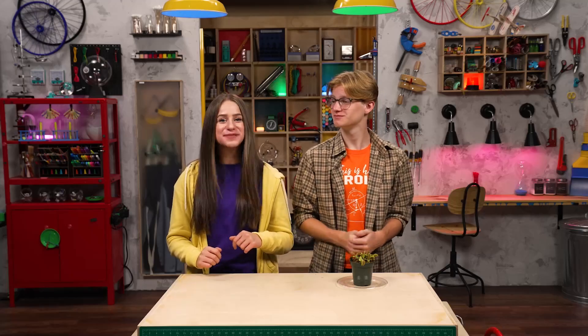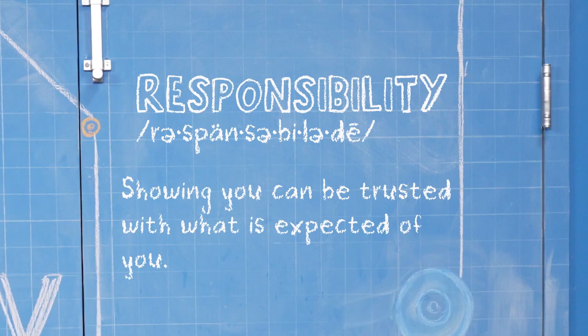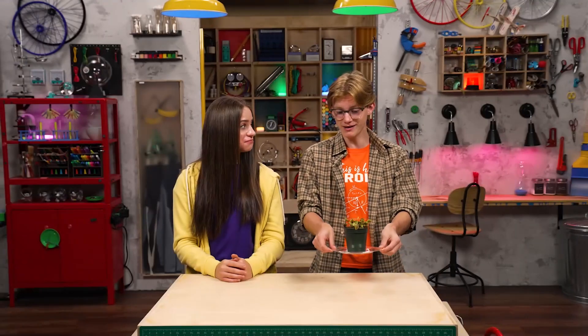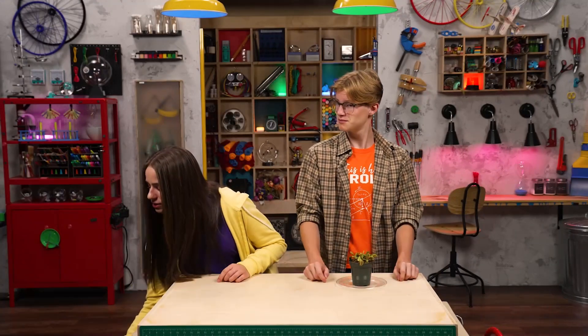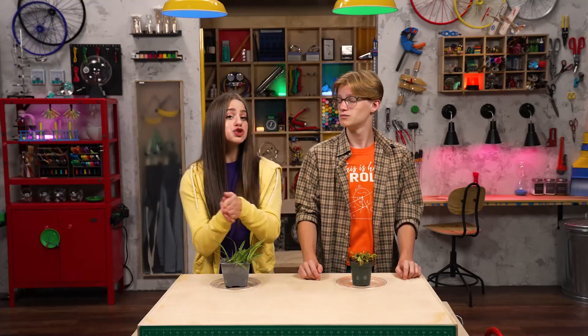Hey, I'm Skylar. And I'm Sebastian. We're talking about responsibility, which is showing you can be trusted with what is expected of you. Do you like my pet plant? Plants are awesome. But do they really qualify as pets? Absolutely. They're alive and you have to take care of them. True story.